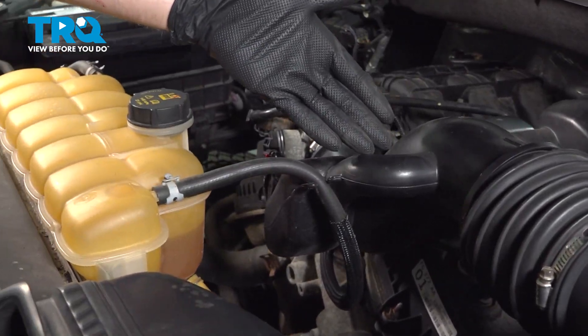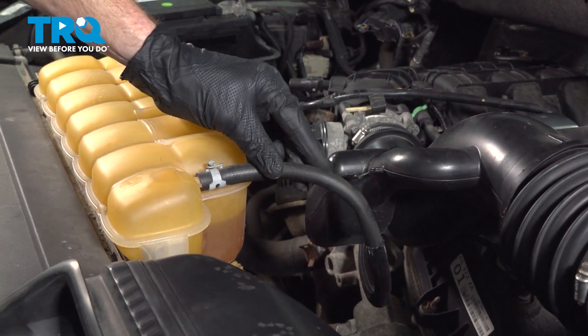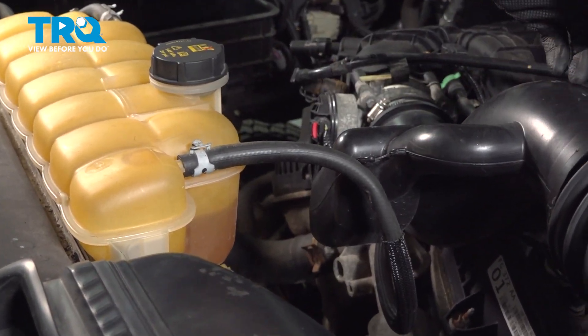Now we're moving towards the engine on the air inlet. We want to go ahead and remove the coolant overflow hose from this — it should just slide right out of there. Now let's make our way over to the other side.